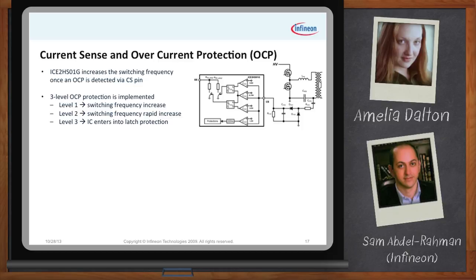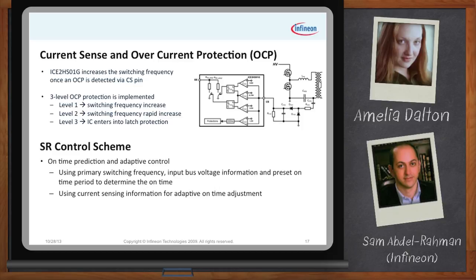The SR control is one main feature of this device. It's very complicated for resonant controllers. This specific controller uses a predefined on-time for the synchronous rectifier signals, fine-tuned in an adaptive manner with the current sense on the primary side, to provide the best efficiency and the most protected SR driving.